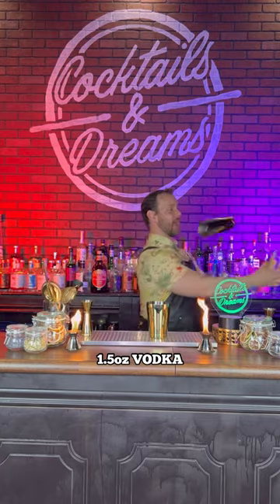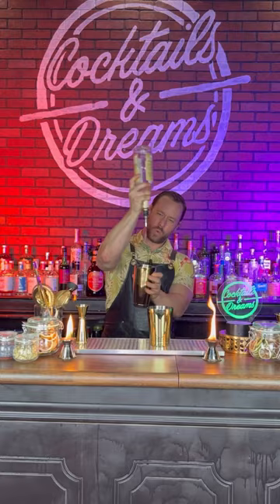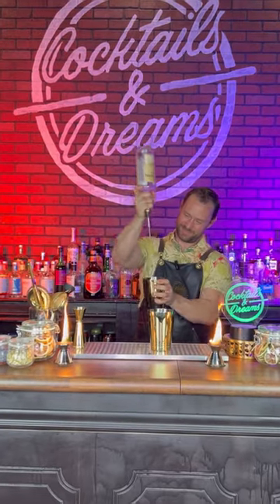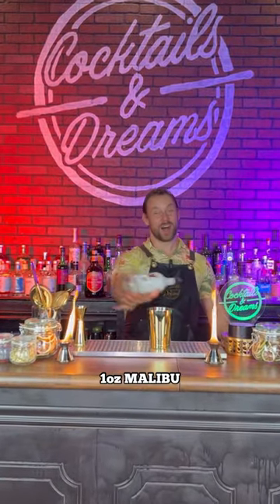We're going to start off by adding an ounce and a half of vodka. Up next, we're going to follow it up with an ounce of Malibu.